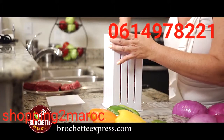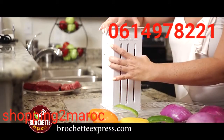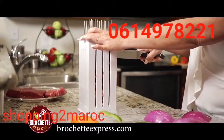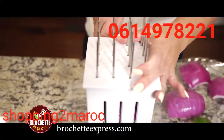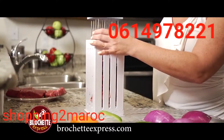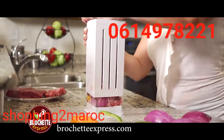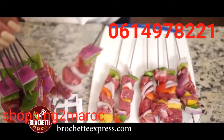Simply insert your favorite meats, vegetables or fruits and close the top. One at a time, insert the skewers and safely cut along all three vertical slits with a knife. Now simply remove the top and while pushing down on the skewers to hold them in place, lift the body from the base and you're done. Your perfectly cut brochettes are now ready to season and grill.